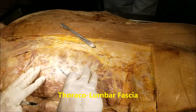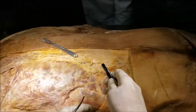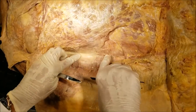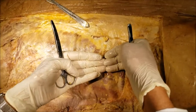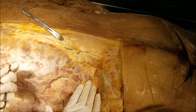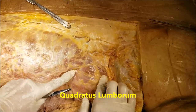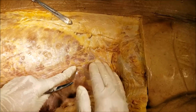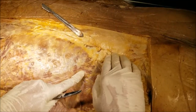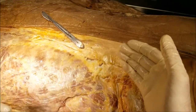Before I describe the latissimus dorsi, I need to tell you something about a very important fascial structure in the back, which is called the thoracolumbar fascia. Quite a bit of the thoracolumbar fascia has been removed here. It is a tough fascia which starts from the aponeurosis of the flat muscles of the abdomen. As it moves medially on the posterior aspect, it splits into three layers. The anterior and middle layers enclose the quadratus lumborum muscle, which is a muscle of the posterior abdominal wall. The middle and posterior layers of the thoracolumbar fascia fuse to enclose the intrinsic or true muscles of the back, which I shall demonstrate in a subsequent dissection.